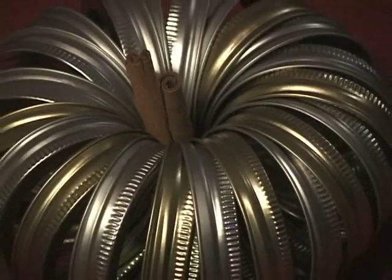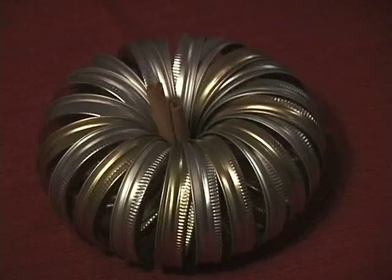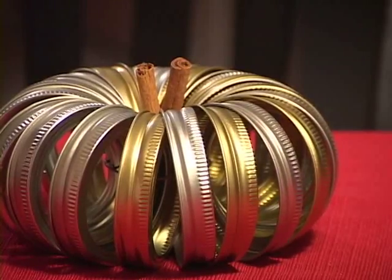So that's just something you can do with all the extra lids you had lying around from mason jars. You can use bigger lids or smaller lids — it'll change the size of the pumpkin — but you just want to have enough to make that full circle. You can do different sizes and have a different kind of display, gold, silver, whatever your personal preference is.